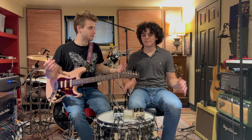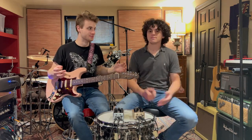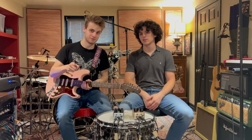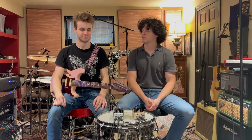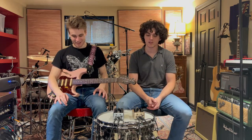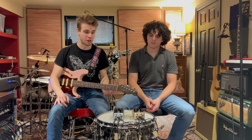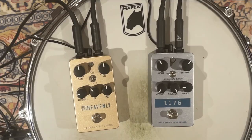This is it — first time ever doing pedal demos! I'm Big Dan, this is Little Max, we're from Short Walk to Pluto, and we are here to demo some of the brand new Universal Audio pedals that they just released. They sent us a couple of pedals to check out, and we're really excited about this.